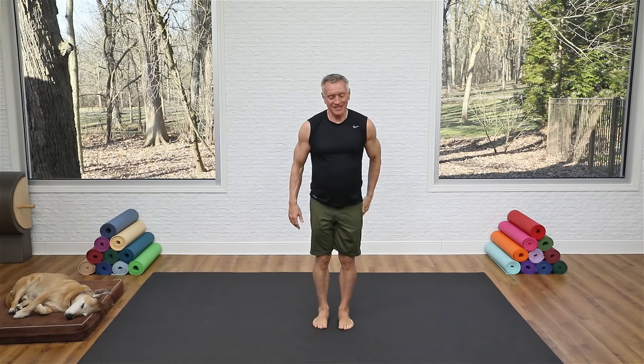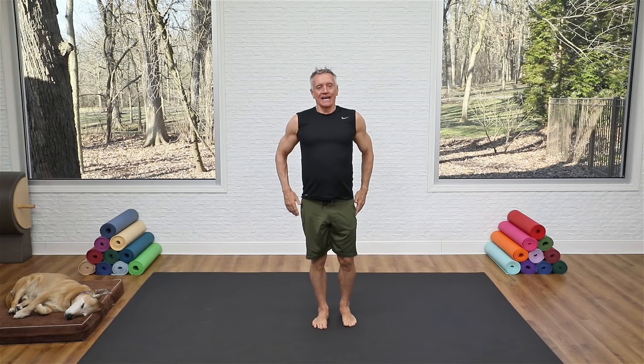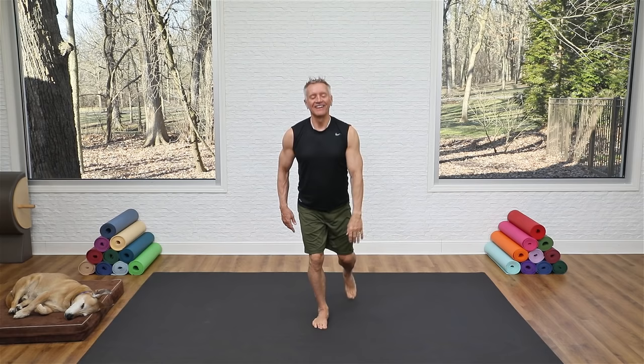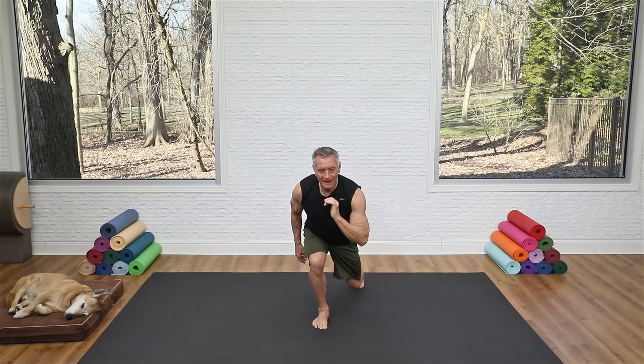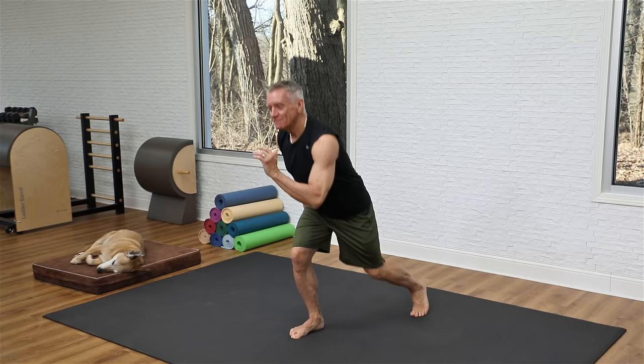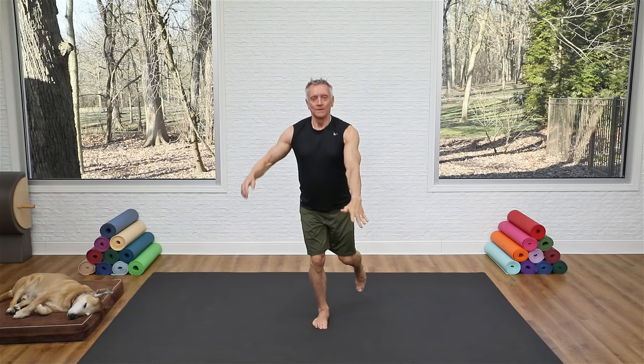That leg should be toast — let's go to the other side. Lunge back and come back up, focusing on that front knee tracking over the center of the foot. As you warm up, start taking that back knee lower to the mat. Inhale back, exhale to come up. Now add the knee lift: sink, draw in from the center to pull up, and find your balance.